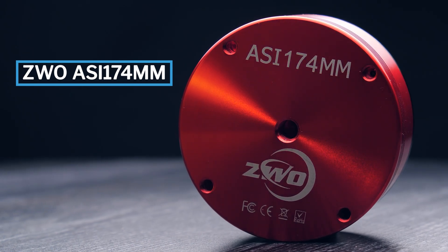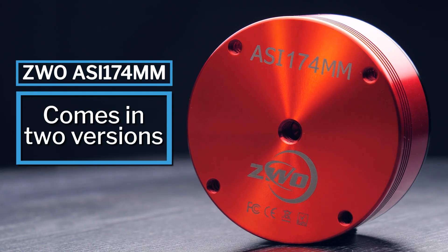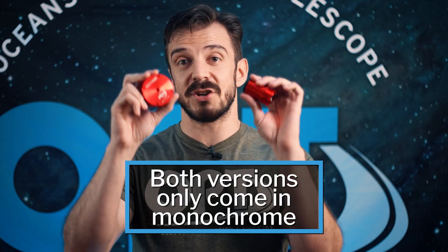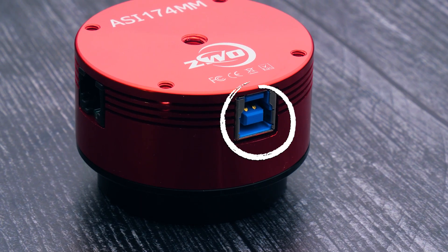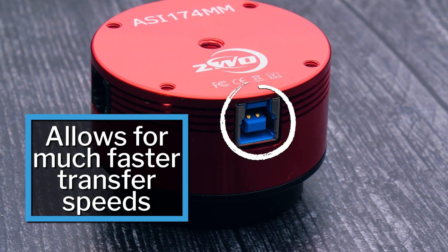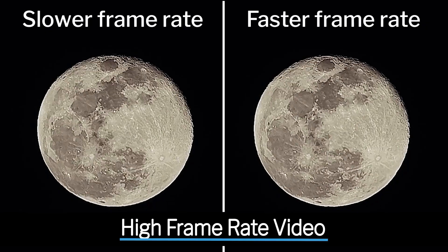So this is the ZWO ASI 174. This camera comes in two different versions: the standard version and the mini version. Both are monochrome cameras, so you are gonna need filters when using them. The biggest difference between the standard and the mini is that the standard has a USB 3.0 port, which enables you to transfer data much faster to your computer — which comes in handy when you're doing lucky imaging and taking a high frame rate video of your targets.